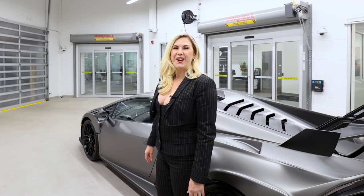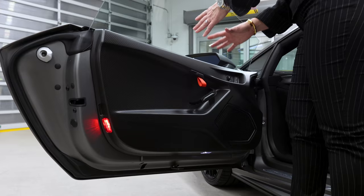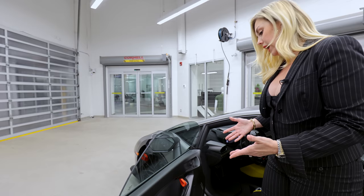Let's take a look inside. Starting with the door, you're going to notice all of this beautiful carbon fiber and the new door pull. Everything on this car is very lightweight — they've used all lightweight materials, and that's why the handles are like this. But they're also very stylish.